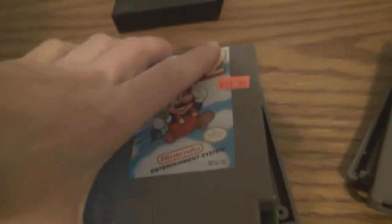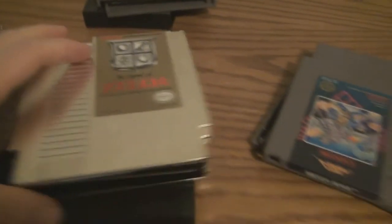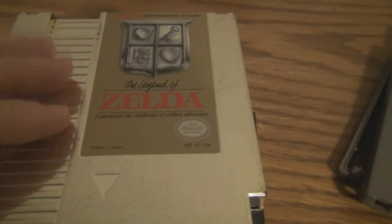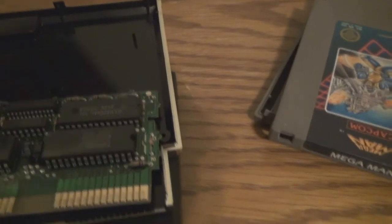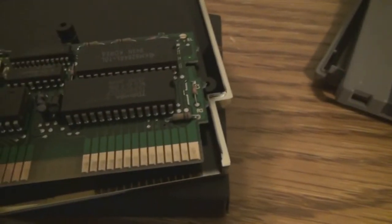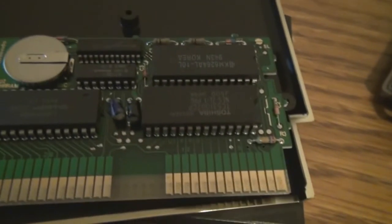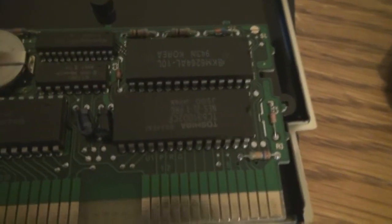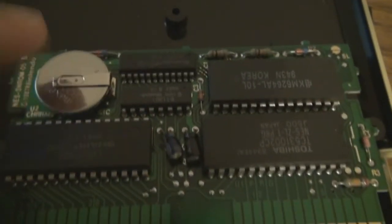Now the reason why I saved this one for last is because it had something extra special in it: The Legend of Zelda, this shiny gold cartridge. This one has the memory management controller generation 1, which allows for additional memory control, but it also has a battery.